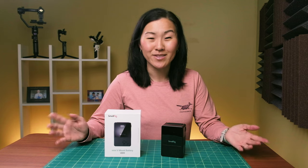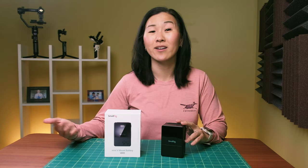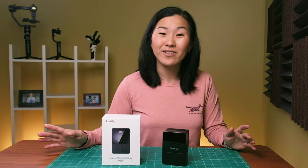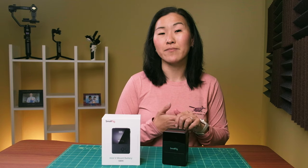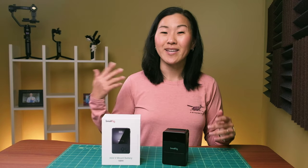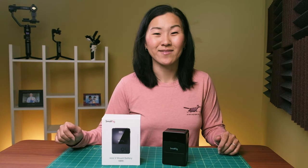Let me know what you think in the comments below, if you're interested in getting a battery like this, or if you have another solution that you like to use. If you're new here, I do a lot of reviews about compact camera gear and accessories for filming on the go, so check out my playlist below if you want to see more videos. Thanks for watching and I'll see you in the next video.